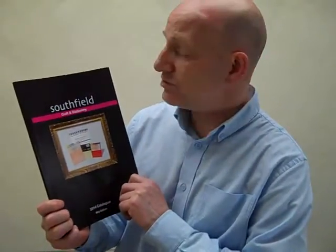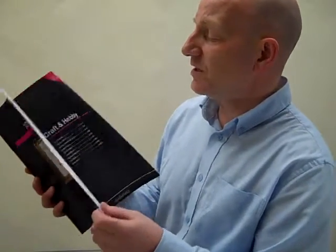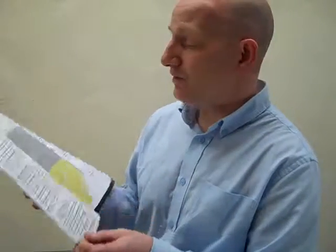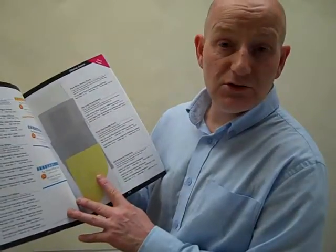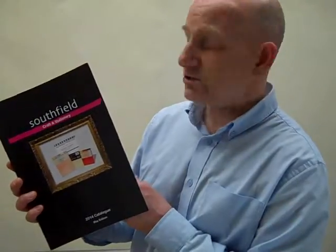Southfield have been on the go for 40 years this year, and this first catalogue is our craft and stationery catalogue which contains many of our items — not the items we started with, but many that have been long running. Inside this catalogue you have all our packs of A4 card, A3, A2 card, and paper. This is really the core for all our craft and stationery shops.